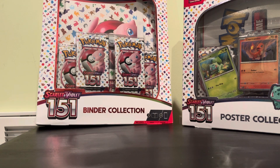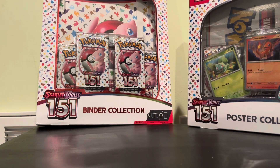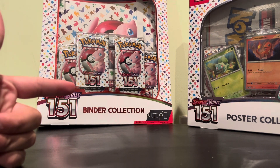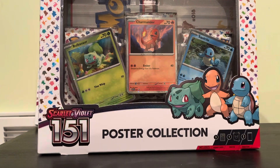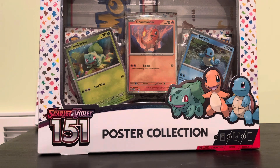Hello everyone, welcome to a new video. Today we got lucky — we found the binder for 151 and the poster collection for 151, so we got seven packs in total: three packs and four packs. We also got a nice little binder and the promo starters, so hopefully each of them is a god pack and we get a full line Bulbasaur, full line Charmander, and full line Squirtle.